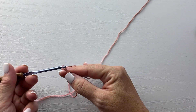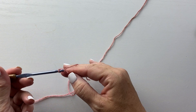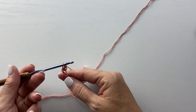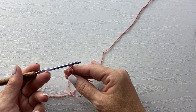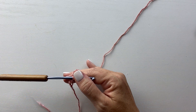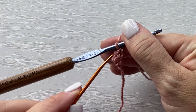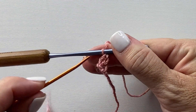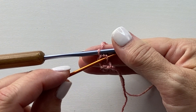We start with a chain two. Then insert your crochet hook into that second chain from your hook. Yarn over, pull up a loop. Yarn over, pull through one. And then yarn over, pull through two. The chain two counted as our first foundation single crochet, and that was our second foundation single crochet. Now I'm going to grab a yarn needle so I can point out where we're going to work our next stitch. Here's that first chain, and you see there's a vertical bar underneath the stitch that I just made. That vertical bar is the chain portion of the stitch we just made.